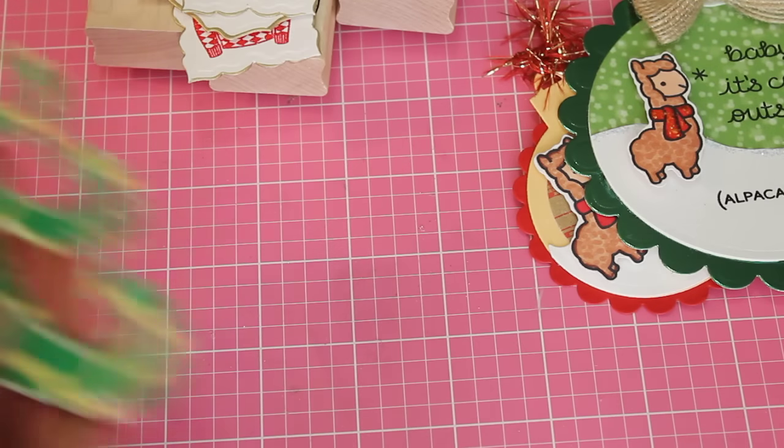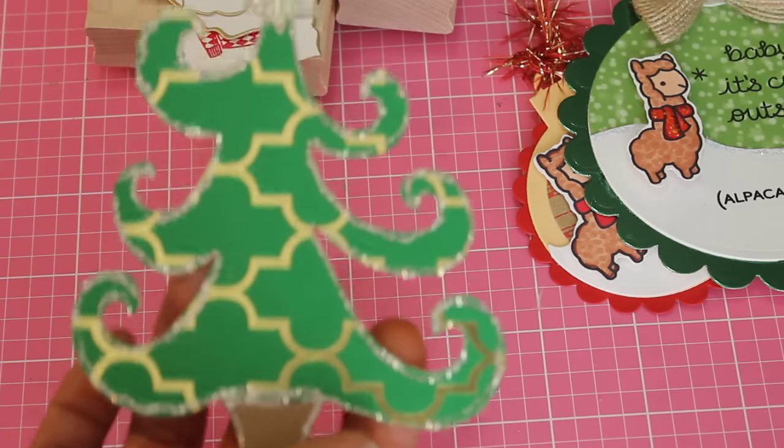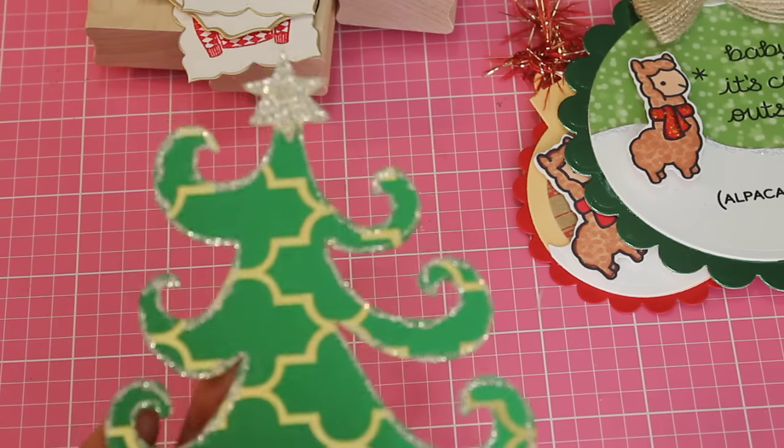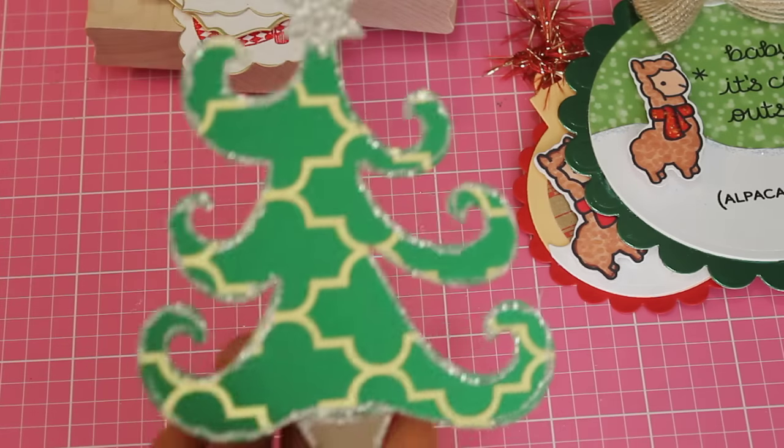I made this little tree using the Sizzix die, and I thought that would be really cute as an embellishment on a card. I haven't done anything with it yet — I just wanted to punch it out to see what it looked like.